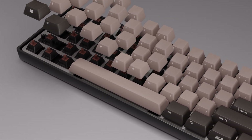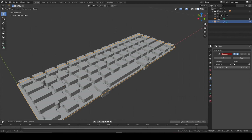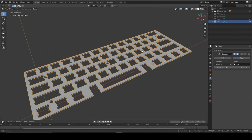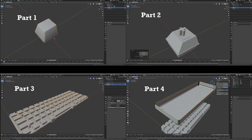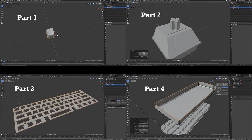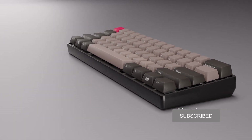Hi, this is Tom with the third episode in this series showing you how to make a detailed keyboard in Blender. In this episode we'll be making both the plate and the PCB. I'll be showing you a simple trick to punch out all the holes with one boolean, so let's get started. This series includes four modelling tutorials as well as two dealing with texturing. I'm going to upload a new episode each day so make sure you subscribe so you don't miss out.